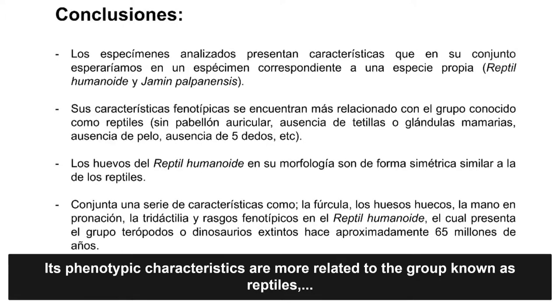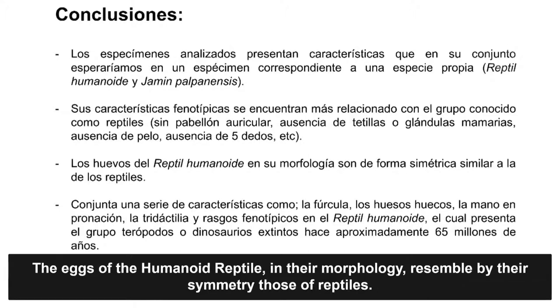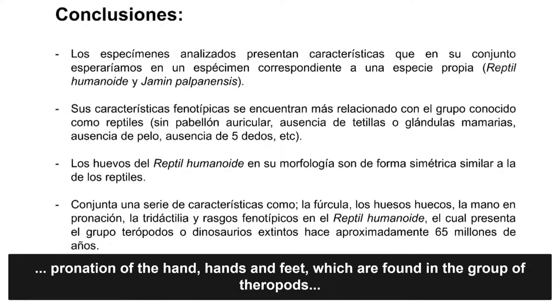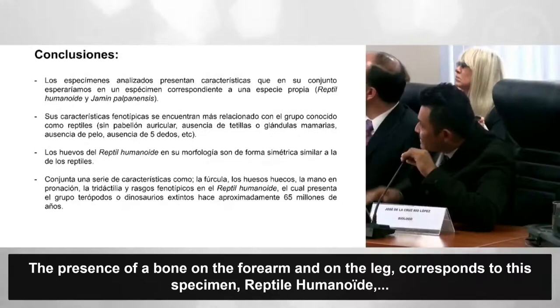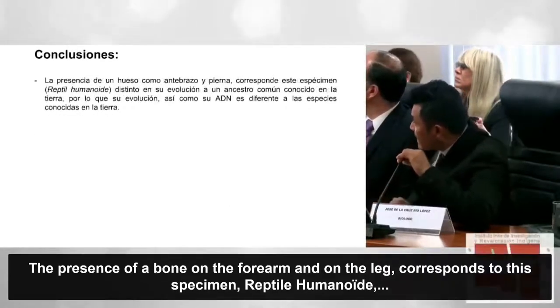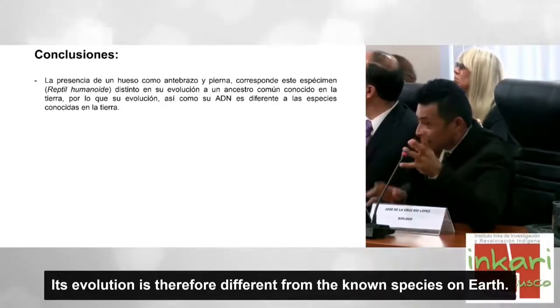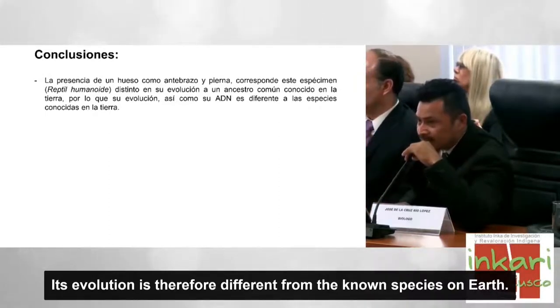Sus características fenotípicas se encontrarían más relacionadas con los reptiles: sin pabellón auricular, ausencia de tetillas o glándulas mamarias, ausencia de pelo, ausencia de cinco dedos. Los huevos del reptil humanoide en su morfología son de forma simétrica, similar a la de los reptiles. Conjunta características como la fúrcula, los huesos huecos, la mano en pronación, la tridactilia y rasgos fenotípicos propios de terópodos y dinosaurios extintos de hace aproximadamente 65 millones de años. La presencia de un solo hueso como antebrazo y pierna corresponde a este espécimen humanoide, cuya evolución y ADN son diferentes a toda especie conocida en la Tierra.